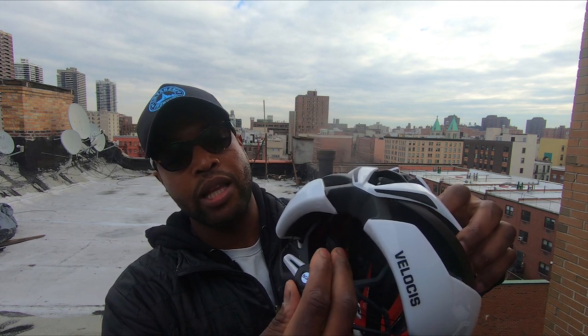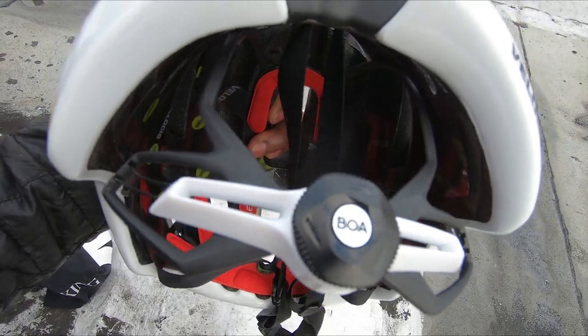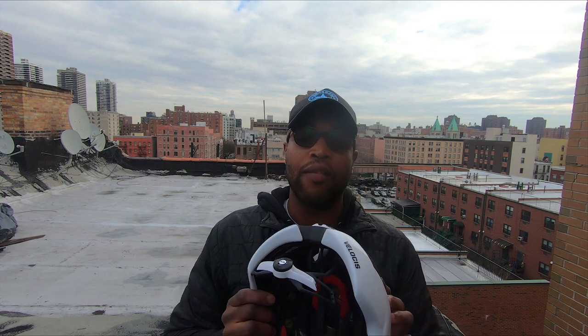The big deciding factor for me — why I picked this helmet up the most when I go for rides — is the BOA dial right here. It is so precise. You can micro-adjust this thing. The protection system is solid. If you're gonna get a helmet, go with the BOA dial. Go with the Velocis. Its aerodynamic capabilities are also great, similar to the Ballista, but it's also something you can ride every day.